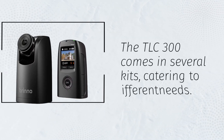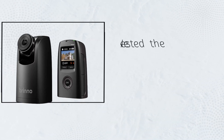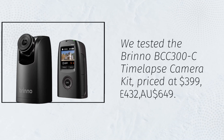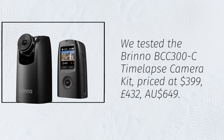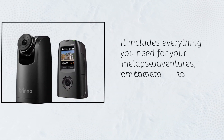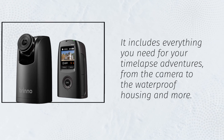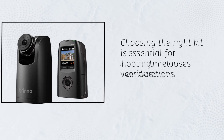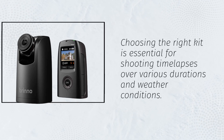The TLC-300 comes in several kits, catering to different needs. We tested the Brino BCC-300C time-lapse camera kit, priced at $399, £432, or $649 Australian dollars. It includes everything you need for your time-lapse adventures, from the camera to the waterproof housing and more. Choosing the right kit is essential for shooting time-lapses over various durations and weather conditions.